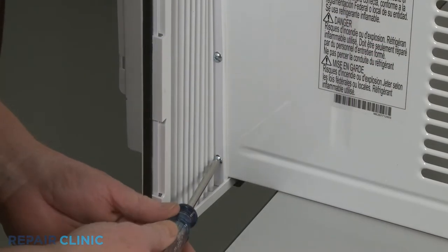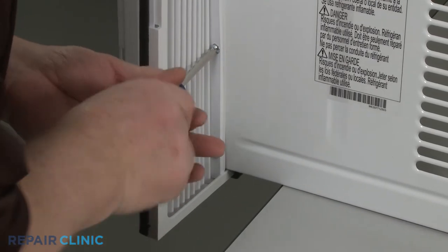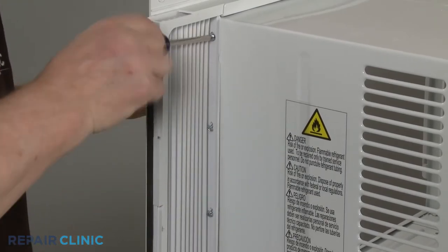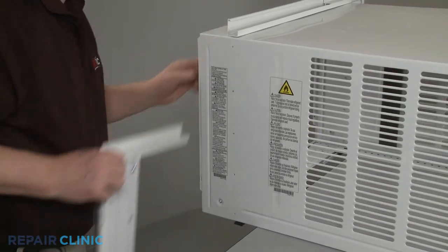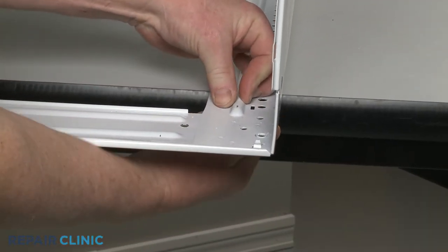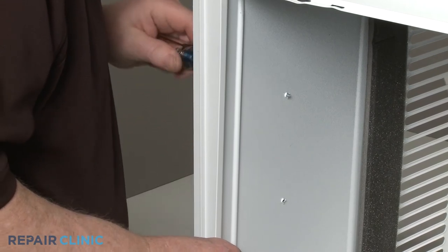Use the Phillips-head screwdriver to unthread the five screws securing the right side curtain to the cabinet. Slide the old curtain off. If damaged, detach the old bracket from the cabinet. Repeat to remove the left side curtain assembly.